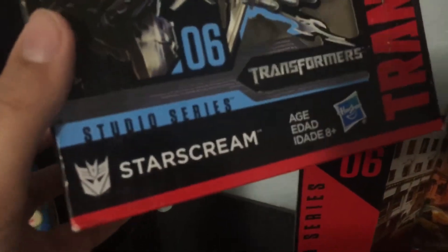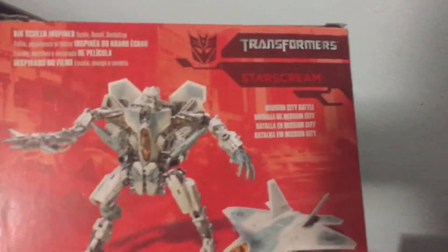It's number six. You have the Starscream right there. It's from the regular Transformers. Starscream has the Decepticon logo, Studio Series. Has Transformers on the side, and then on the side it has number six Studio Series. And it has just the logo of Starscream. And then on this side you have a more authentic picture of Starscream.